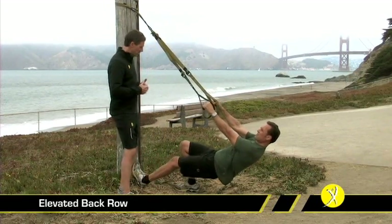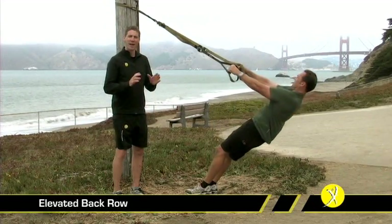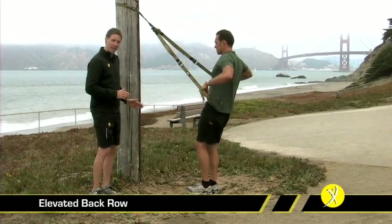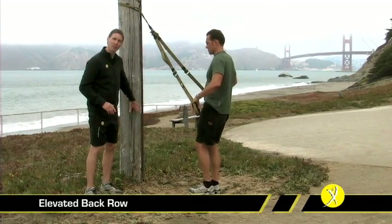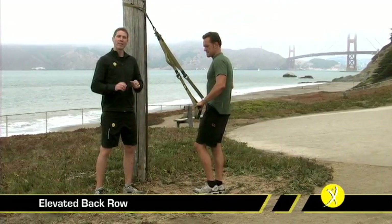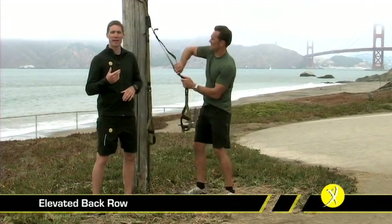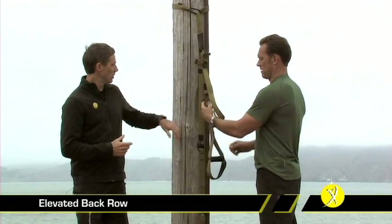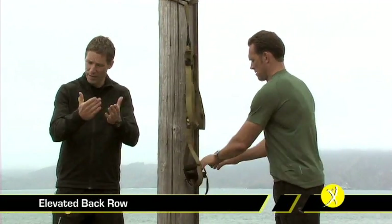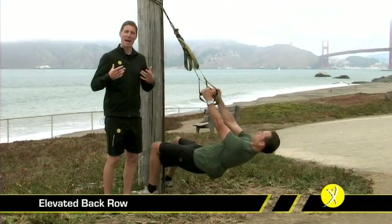If you want to regress this exercise, you can just back off a little bit, assuming a less steep angle. If you want to progress it and you're working on a flat single-sided anchor, you'll actually be able to elevate your feet up on it. If you're working in a pure overhead anchor, you may find that you have to over-shorten the TRX, allowing you to get very, very deep. You can grab that loop and over-shorten it, and that will allow you to get right underneath the TRX, making for a very demanding back upper body exercise.